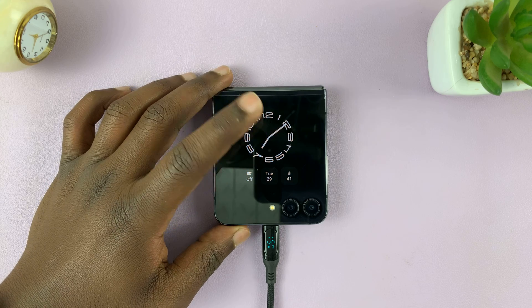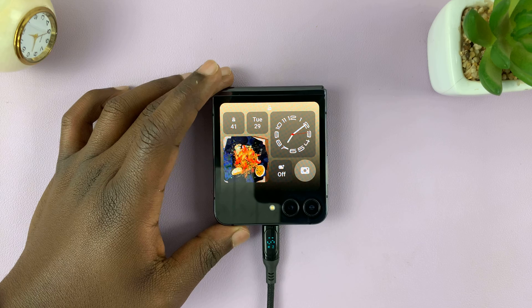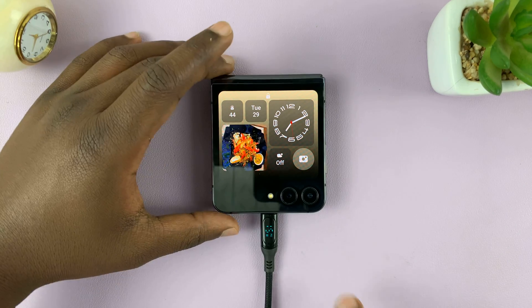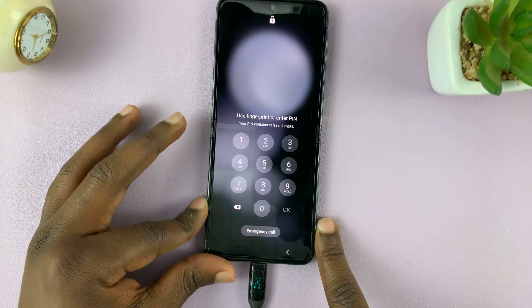Now this might not necessarily work for the cover screen — actually it does work for the cover screen too. So both the cover screen and the main screen will never go off as long as the phone is charging.